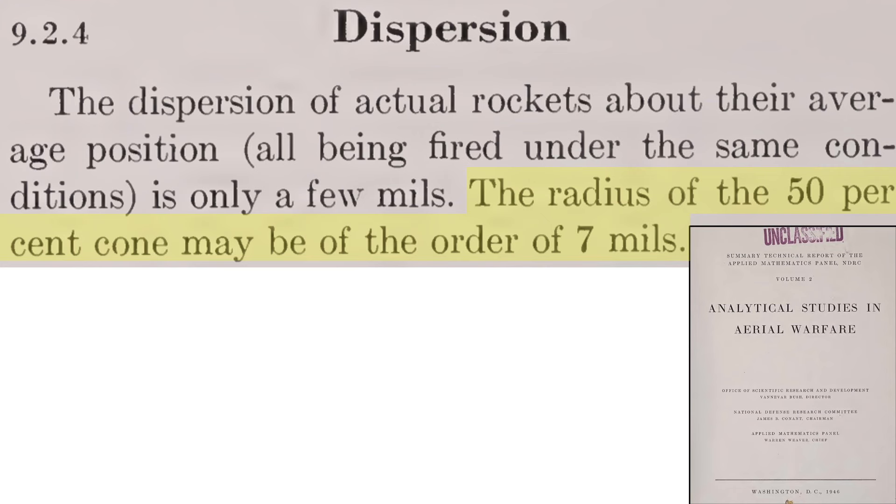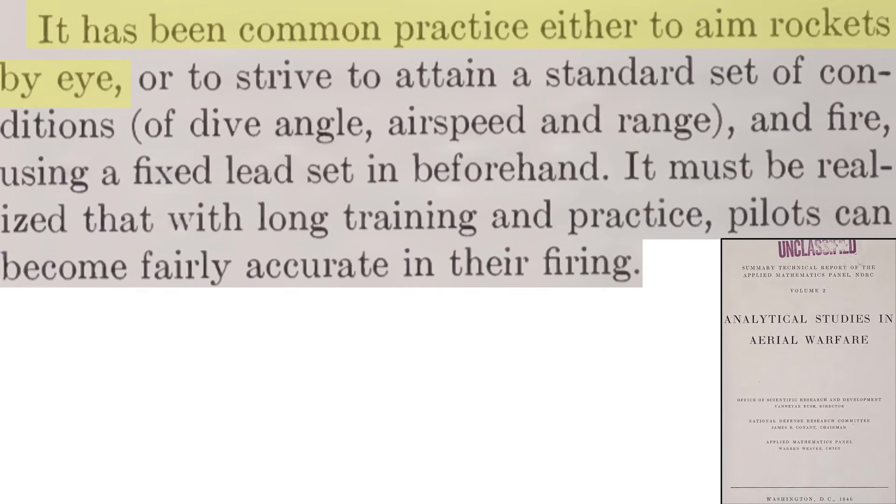The cone of dispersion angle for a rocket varies with source but roughly equates to a radius of around 7 mils for 50% of strikes. From a 1946 National Defense Research Committee document titled Analytical Studies in Aerial Warfare, a rocket will be less accurate than a machine gun by roughly a factor of 5. During World War II, pilots attacked targets with rockets by either eyeball aiming or by adopting rules for a standard consistent method of aiming by controlling the variables that affect rocket strikes.